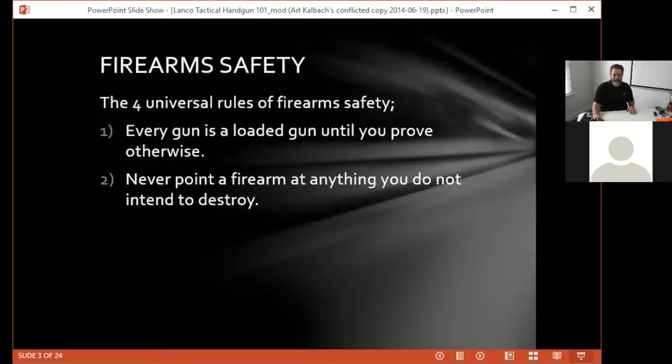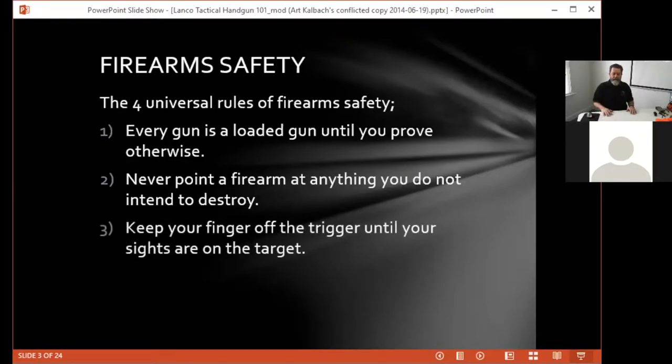Number three: keep your finger off the trigger until your sights are on the target. This is a training thing — this is a repetition thing.